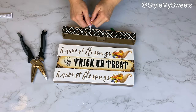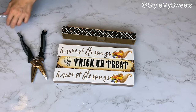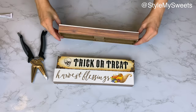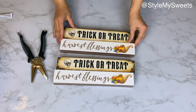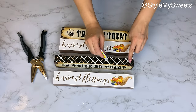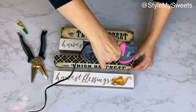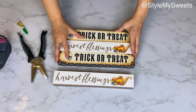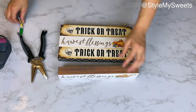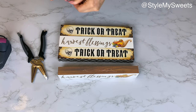For the first DIY, I'm taking four signs from Dollar Tree — these are from the fall, but they carry them for all different seasons. I turn each one on its long side, add a little gel super glue in the center and hot glue on each end, then press two of them together. I continued connecting all four across the long side to create what looks like a little wood tray.